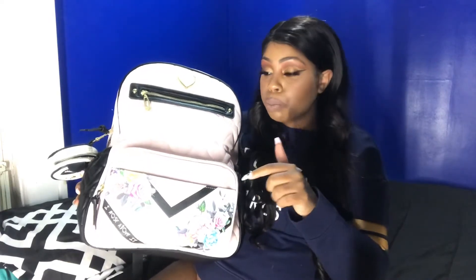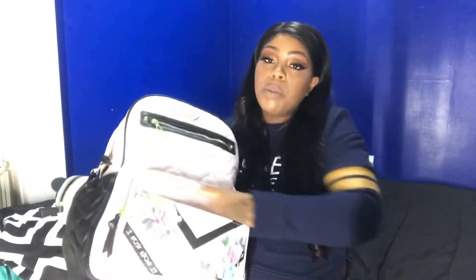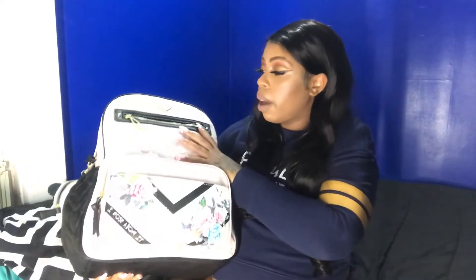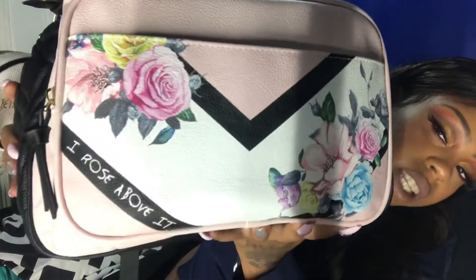I'll put everything in the description down below. So basically my bag has a couple of compartments. I got a big one in the back, two bottle compartments, one front pocket with an open pocket and one zipper pocket. It's kind of cute. It's from Betsy Johnson. The bag has a pink heart on the front and in the front it says 'I rose above it.' It has a black heart on it, and it comes with a pacifier holder.